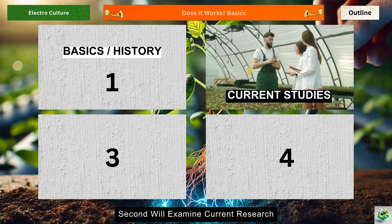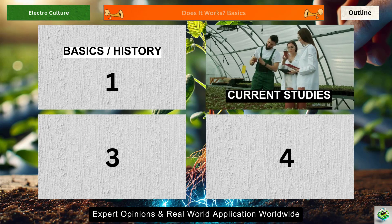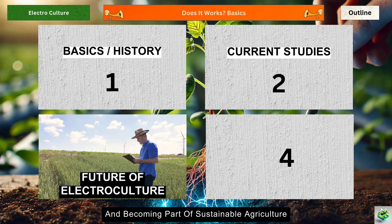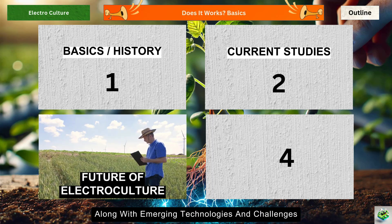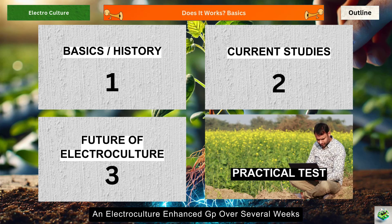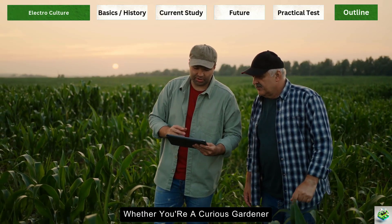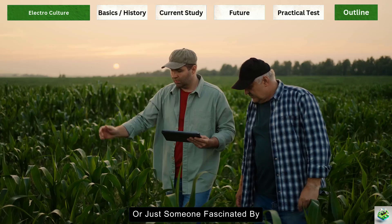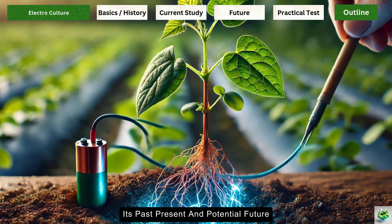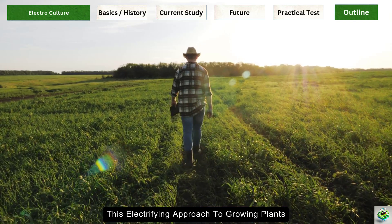In this comprehensive guide, we've divided our exploration into four key parts. First, we'll journey through electroculture's rich history, from its 1800s origins to modern developments, highlighting pioneering scientists and fundamental principles. Second, we'll examine current research, looking at scientific studies, expert opinions, and real-world applications worldwide. Third, we'll explore electroculture's future potential in addressing food security and sustainable agriculture. Finally, we'll conduct our own experiment with lettuce plants and share our setup, methods, and results with you.